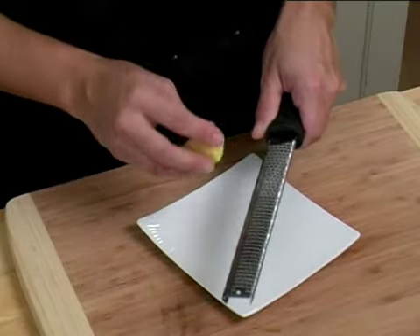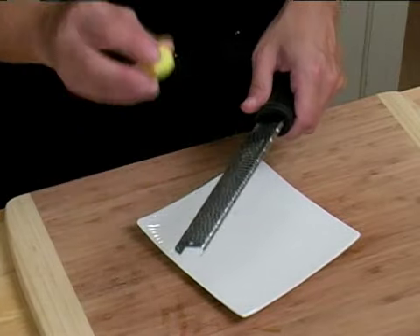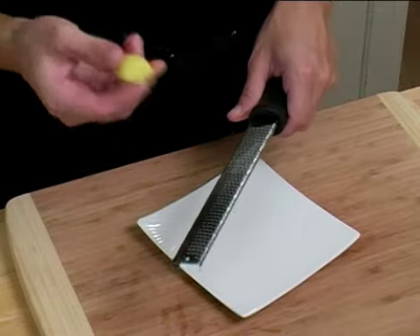To grate your ginger root, start with a cleaned piece of ginger root. Take your microplane or zester and shave your ginger root over it.